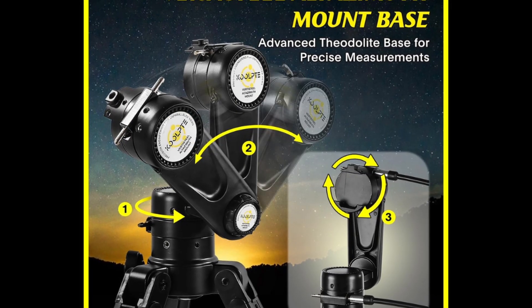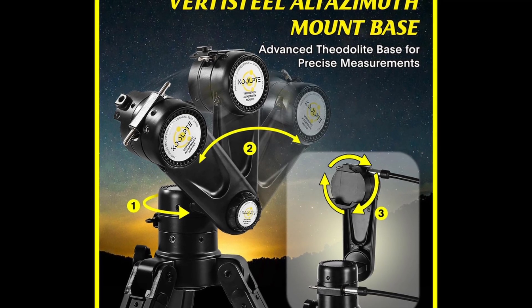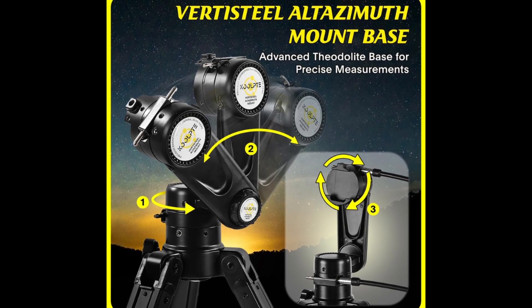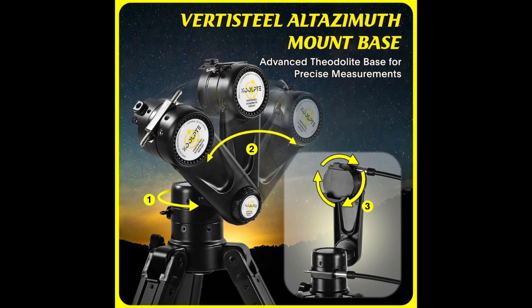This telescope is sturdy and has a durable mount. The Sub-Black VertiSteel Altasmith Mount provides stable support. The free-stop non-polar shaft, follow-up and stop design allows the lens to move smoothly with high precision and maintain accurate positioning.